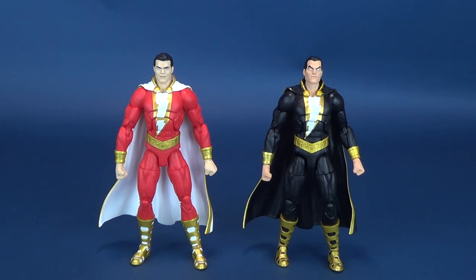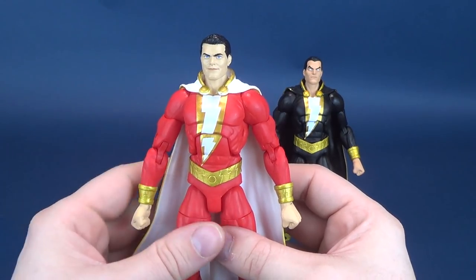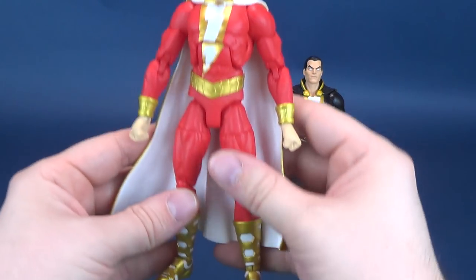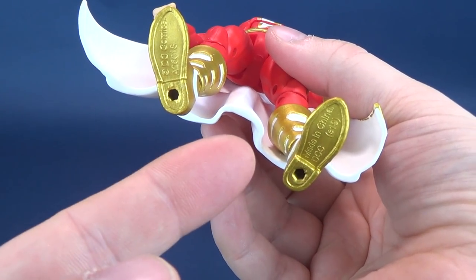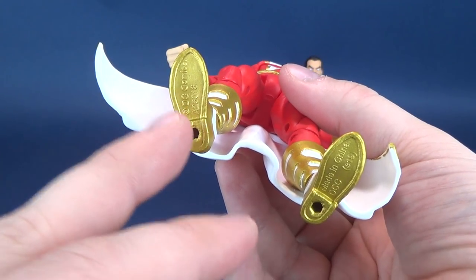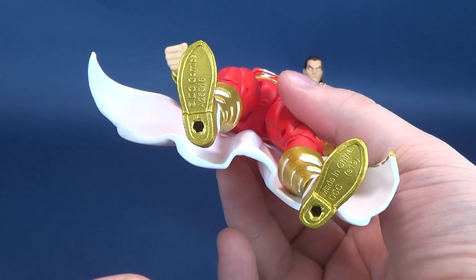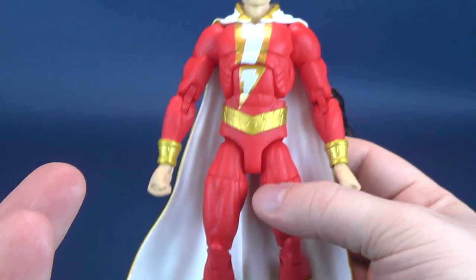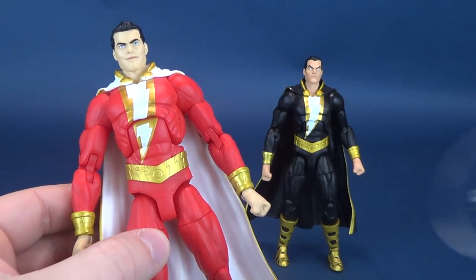Sadly, neither of the figures come with any accessories whatsoever. However, there are advancements made in the 2019 releases of DC Essentials figures compared to the pre-2019 releases that were cursed by having no peg holes on the undersides of their feet. Luckily, the 2019 releases — including these figures, the Joker, and Harley Quinn — all have peg holes on the undersides of their feet, so we are making progress.